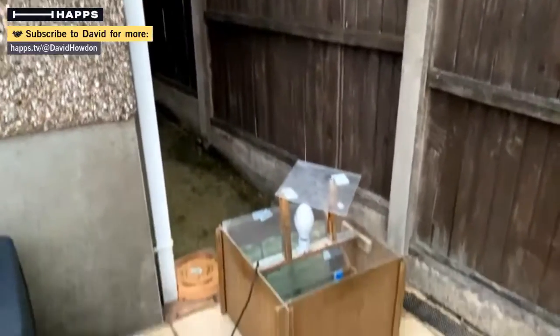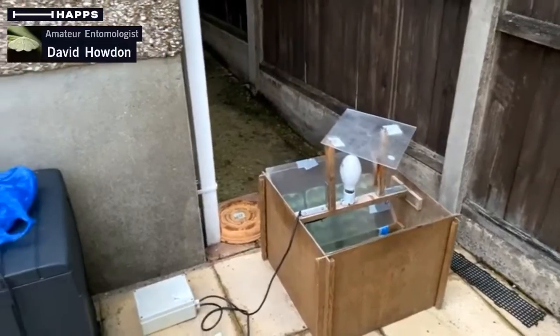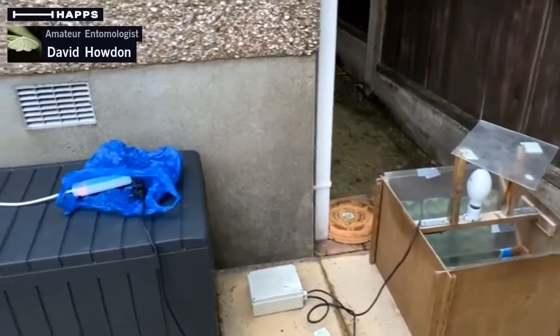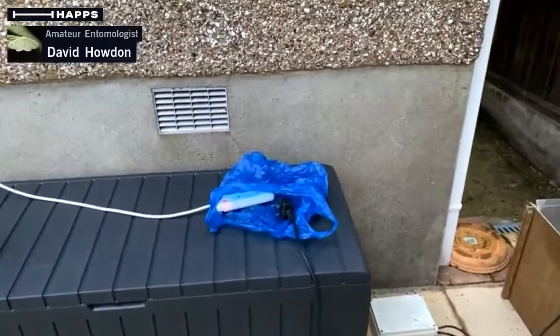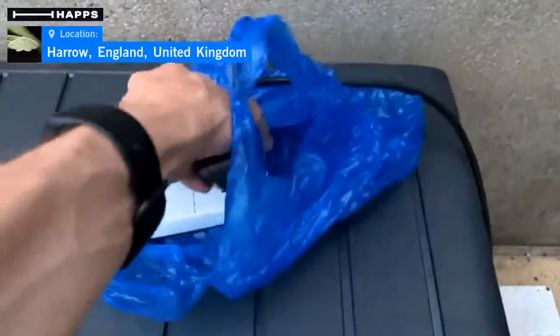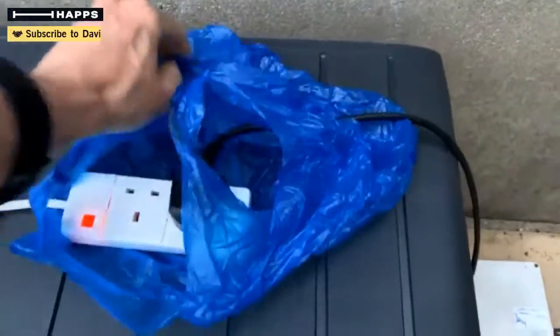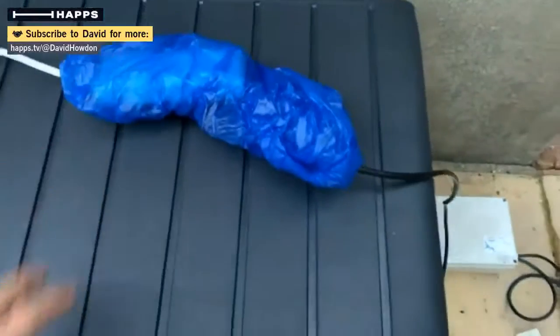We have the moth trap down there. It's powered electronically, powered off the mains. The advantage of doing this at home is I've got a mains power supply, so it's dead easy. All I need to do is come along here and plug this in — it's more difficult to do one-handed than you might think. I wrap it in a plastic bag just in case there's any rain, to keep the electronics safe.